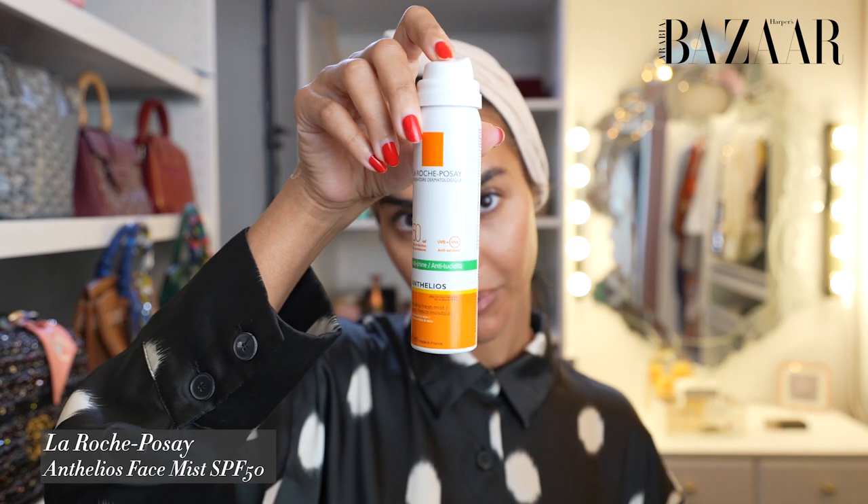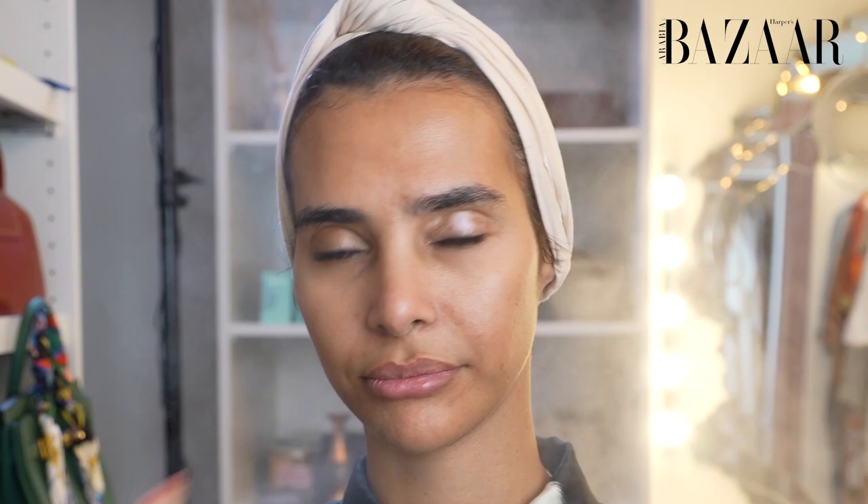The last skincare step — we're gonna go in with a sunblock. It's always said sunblock will keep you young and your hands give you away. So now that I'm done with my skincare routine using the Peaceful products and a sunblock, we're moving on.